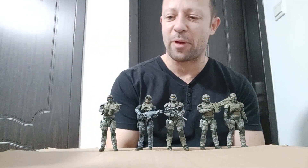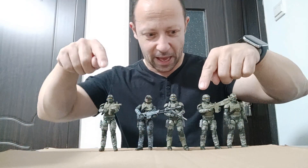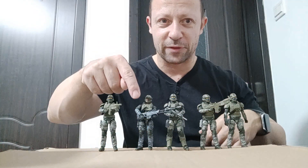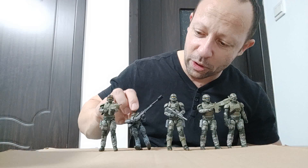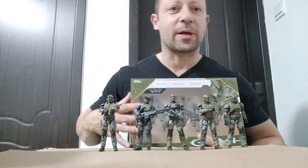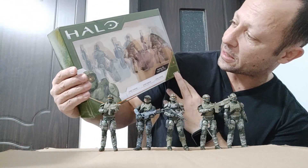Here I have the Halo Infinite Marines. There are three variations. These two have the same basic body, but obviously one is a different flesh tone. In fact, he is the only one where you can see his face. Today I'm looking at Marines again. We've got a triple pack, and these are sand-coloured. So I am going to open this and have a look.